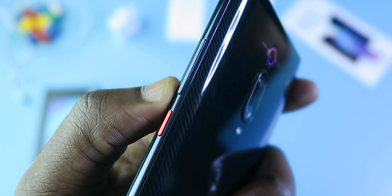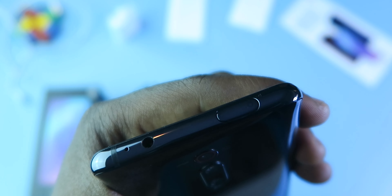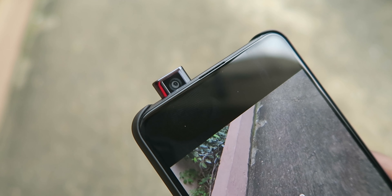On the left side there's nothing. On the right side is a power button that is red and it's easy to reach. You also have the volume up and down buttons. On the top of the device you have a 20-megapixel pop-up camera — check this out. On the front camera there's a notification light, a 3.5mm headphone jack, and a mic.